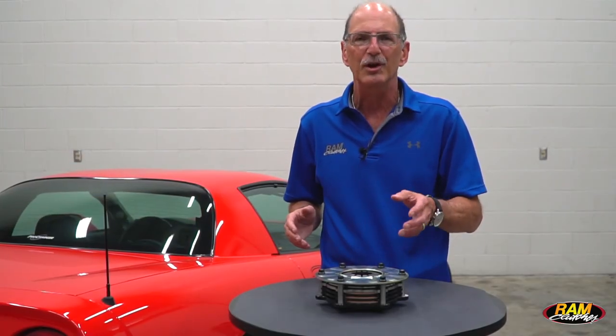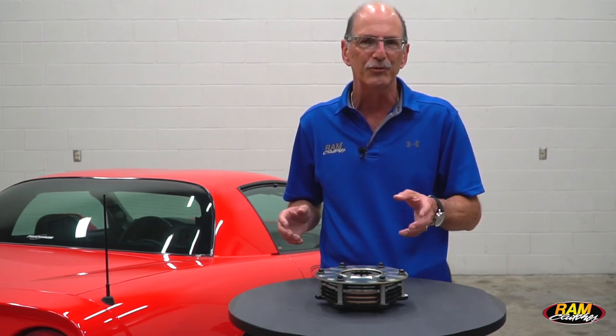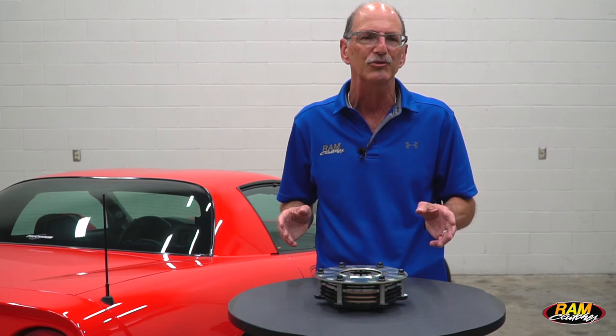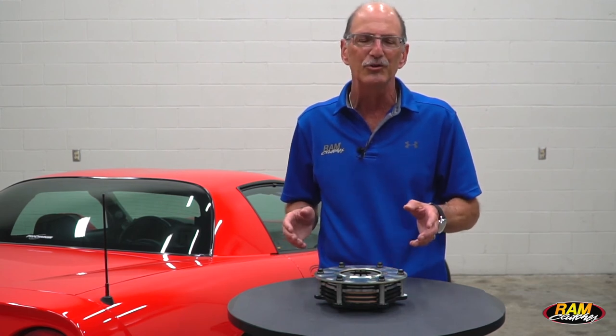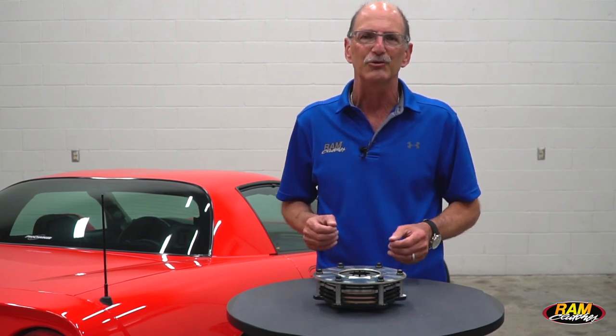You can get these units for Chevy small and big block applications, for Ford small block, and also for Ford 2000 and 2300 applications as well. If you run a class that allows you to run a multi-disc clutch, the Assault Weapon is a great choice. Check it out at ramclutches.com.